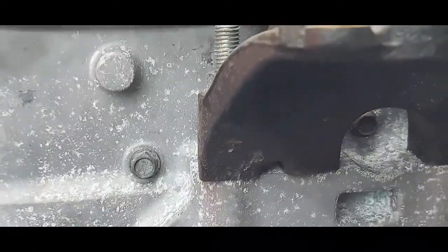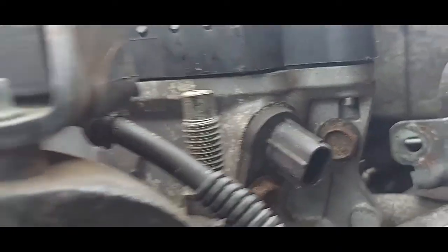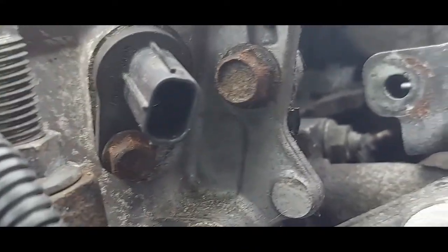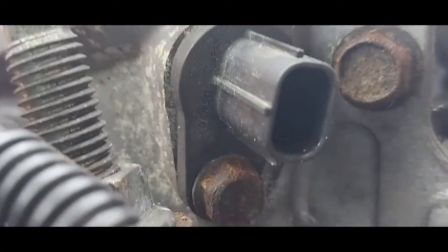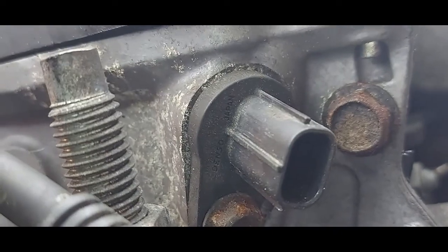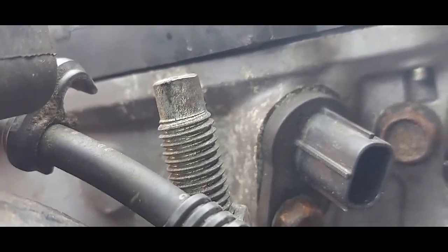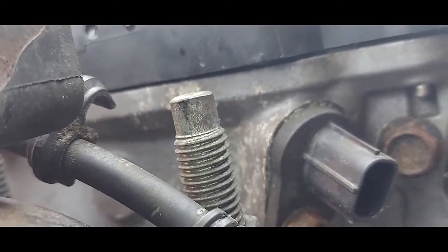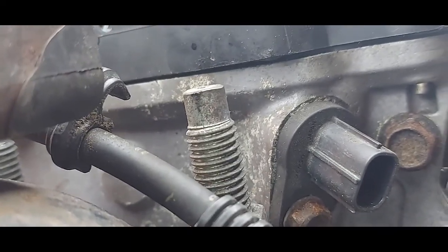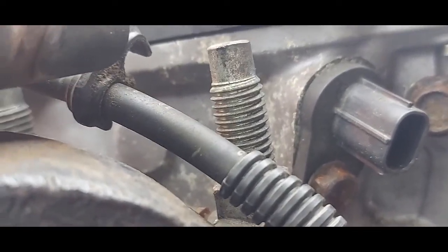Right here at the top on the right side, looking from the front of the engine, I have a three-pin sensor — that is our camshaft sensor. The camshaft sensor is mainly there to determine which cylinder is on TDC, and that helps with the firing order.